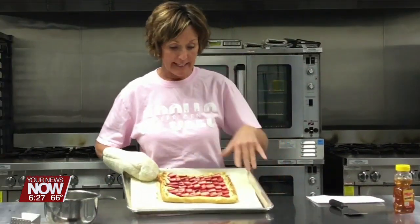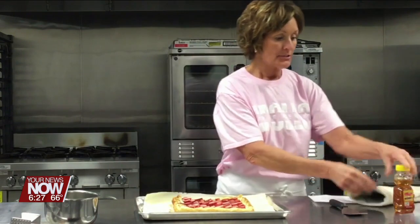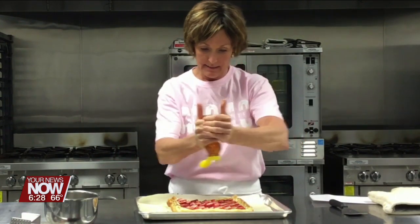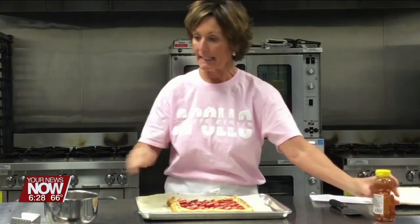This is fresh out of the oven. It was 400 degrees for about 20 minutes and everything smells delicious. Now to finish this, I'm gonna top it with some honey — just drizzle it over the top to get all those strawberries glistening.